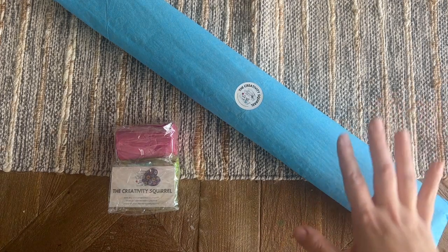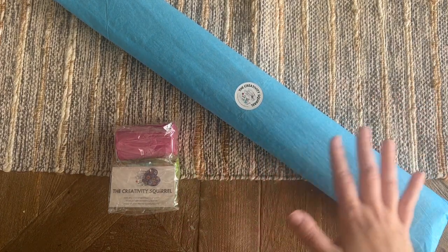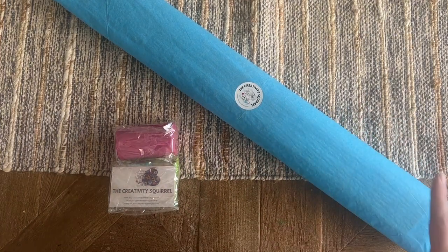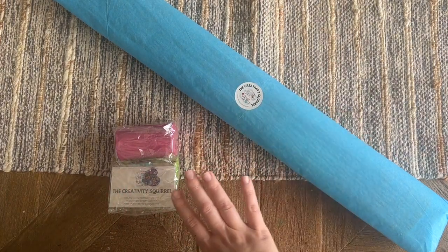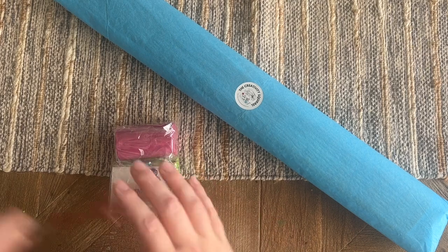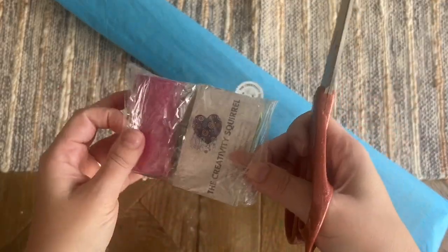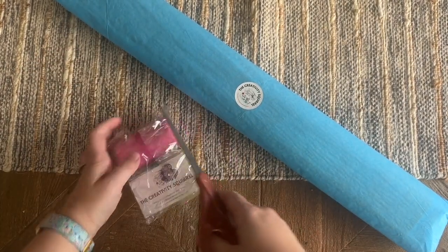The Creativity Squirrel has some licensed diamond painting kits as well as some diamond painting accessories, and it looks like she sent both. These came in a cardboard box but I opened it just to see how everything was in there. I haven't actually gotten into it — I don't know what kit is here or what the accessories are. So I'll start with the little accessories pack. I hope your day is off to a wonderful start so far.